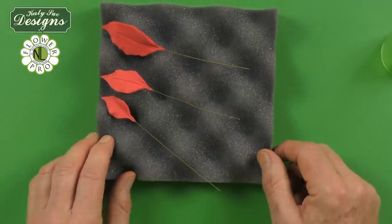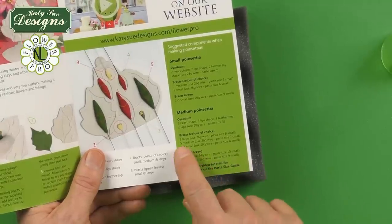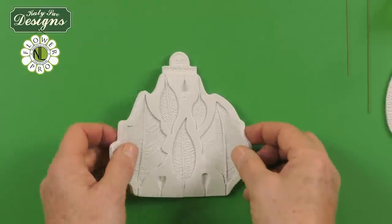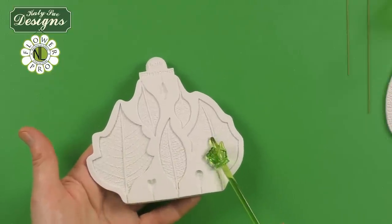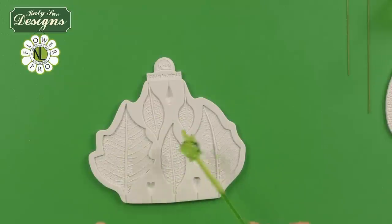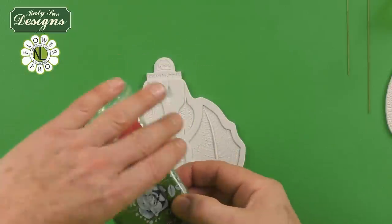Continue making your components until you have enough — for the medium poinsettia in the instruction leaflet: seven large bracts, five medium, and three to four small. Now moving on to the green bracts or leaves — the two outside parts of the poinsettia. You can also make these in red or pink and then dust them, as sometimes they're partially pink and partially green, but generally these outer leaves are made in green — I'm using a moss green color paste.